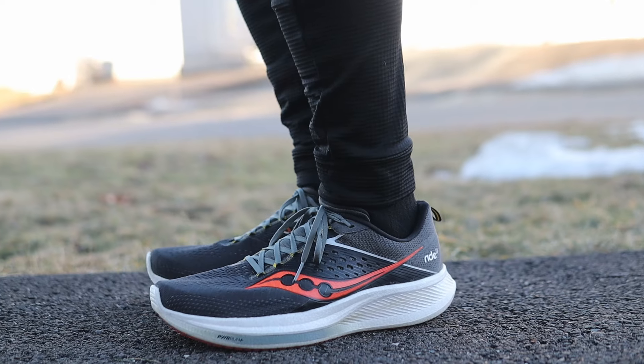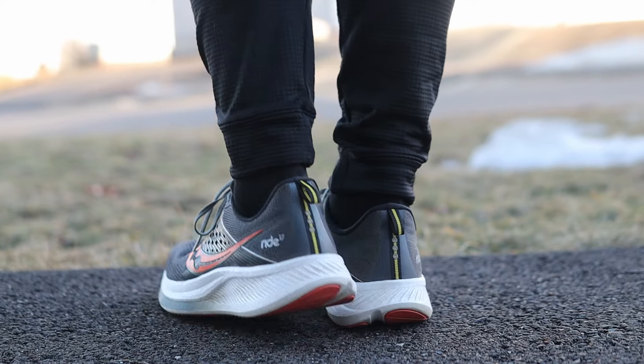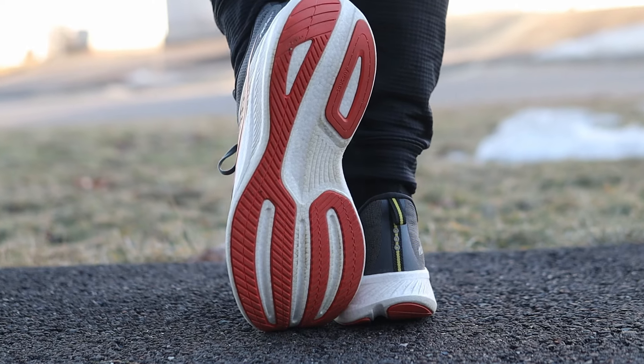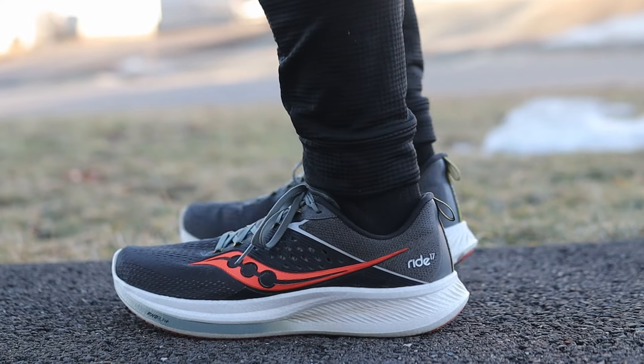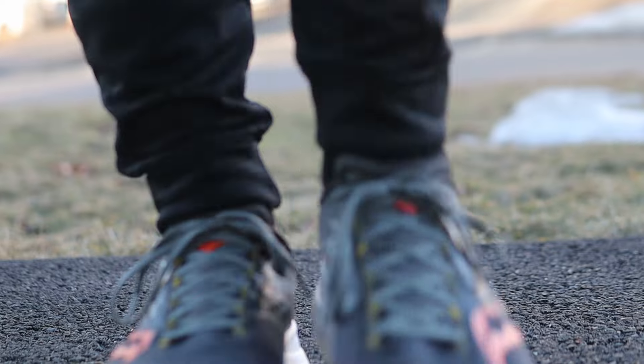So what got me so excited about the Ride 17? Well it's pretty simple — it was the changes to the midsole. There are some other changes throughout the shoe that we're going to go over in this review, but the midsole was the highlight. The midsole is what everybody was talking about. That change was that they went from the standard EVA that you find in something like the Ride 15 and also the Ride 16 — the Saucony Power Run midsole.